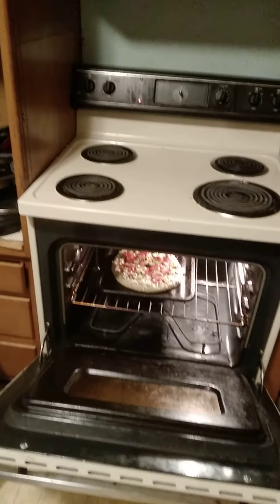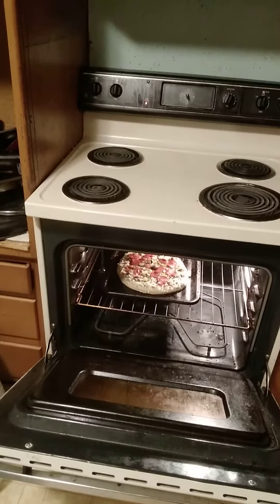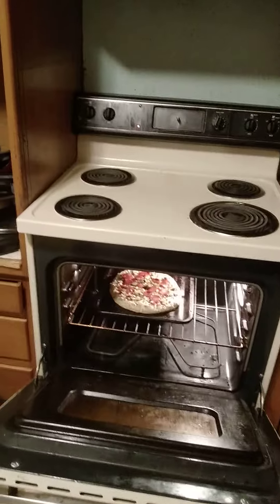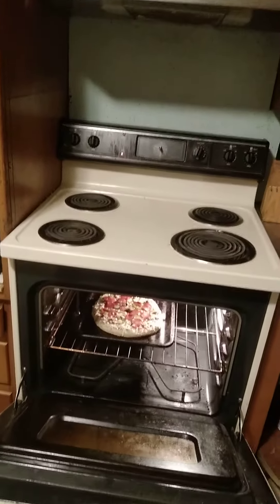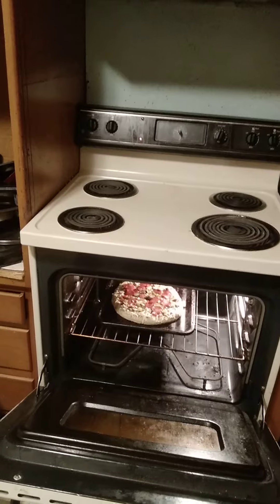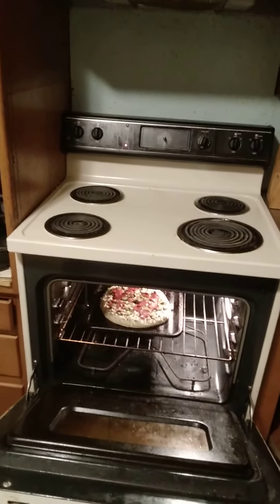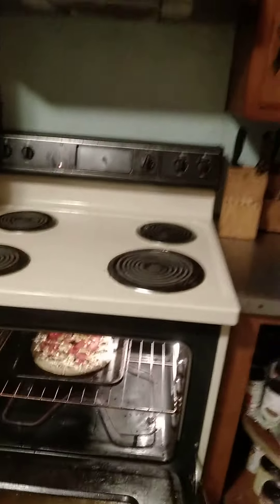Hello everyone, this is Bobby Player One 2021, and welcome to a tutorial on how to make pizza. I'm using a store-bought pizza as an example. Like, comment, and subscribe. Now I'm gonna show you how to make it.